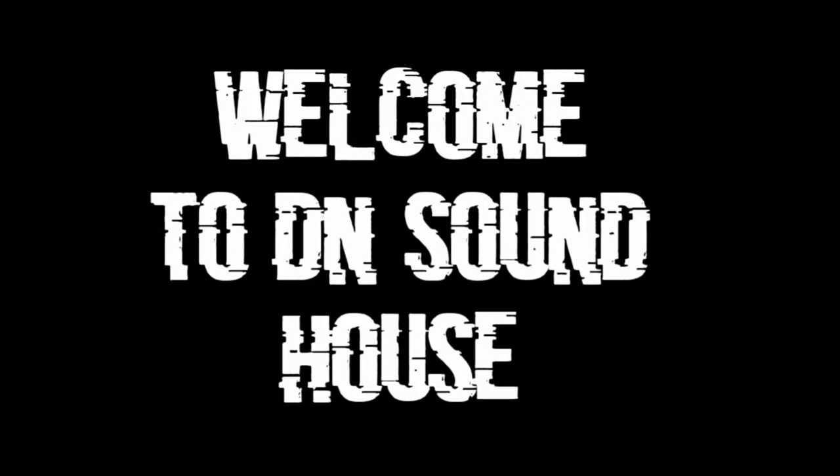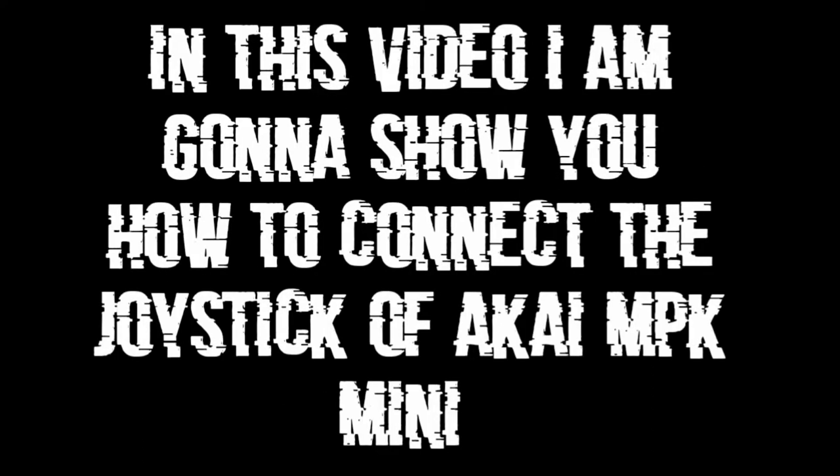Hello guys, welcome to D&Sound house. In this video, I am gonna show you how to connect the joystick of an Akai MPK mini, so let's get started.